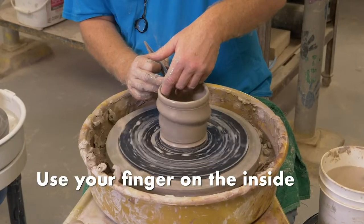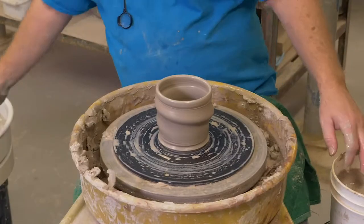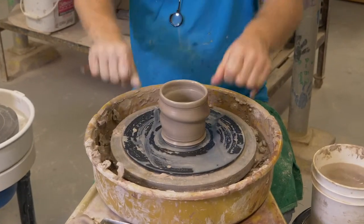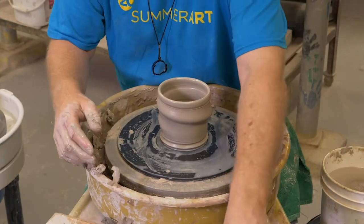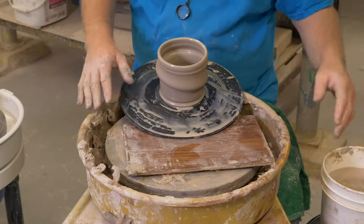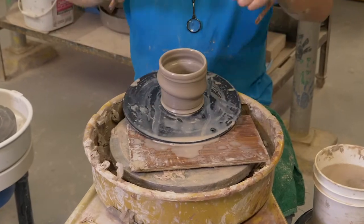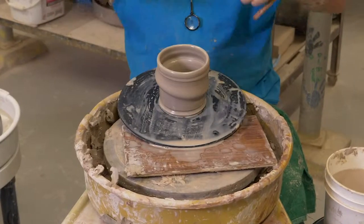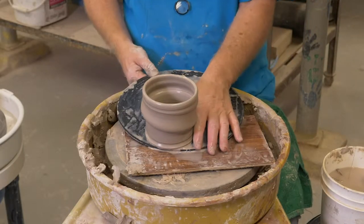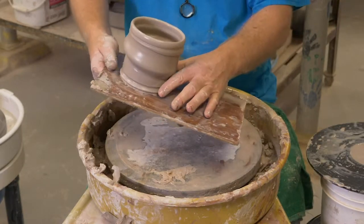I use my finger on the inside a little bit — and there you go. Now we can cut this off. There's a cup! Be careful going across the room so it doesn't slide off.